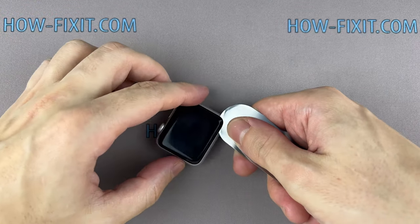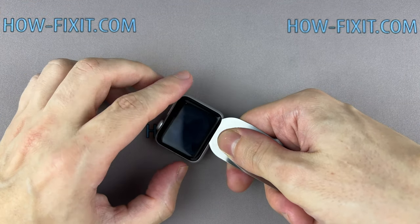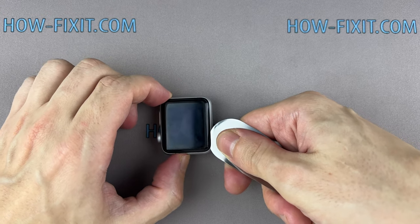When removing the cracked screen, don't forget to wear eye protection. To avoid damaging internal components, try not to push the blade deep inside the watch.